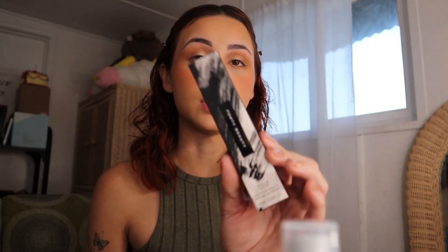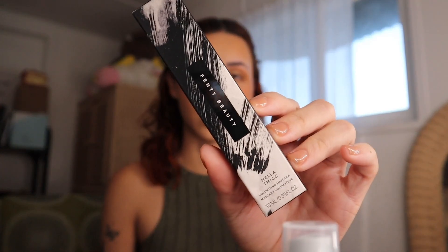Hi everyone, welcome back to my channel — if you're new here, welcome! I'm in a rush and have to leave the house in 10 minutes for my appointment, but I really want to come on here and do a first impression and review on the new Fenty Beauty Hella Thick mascara.